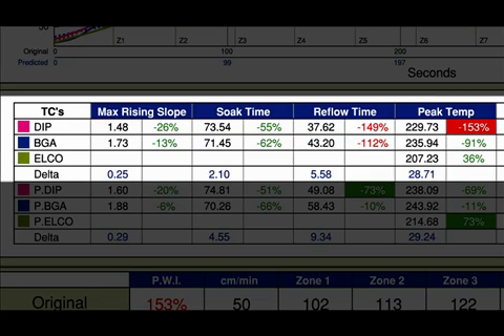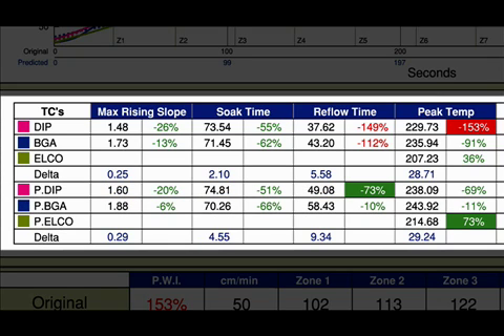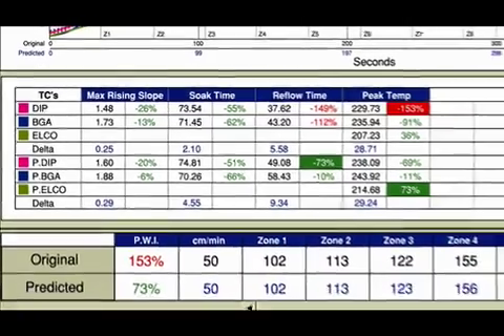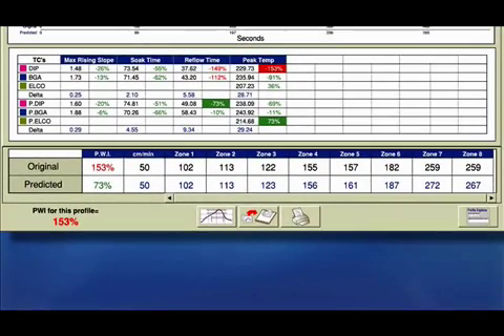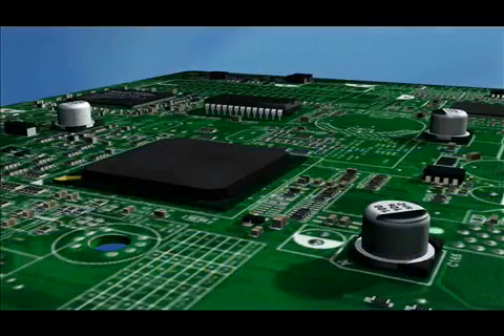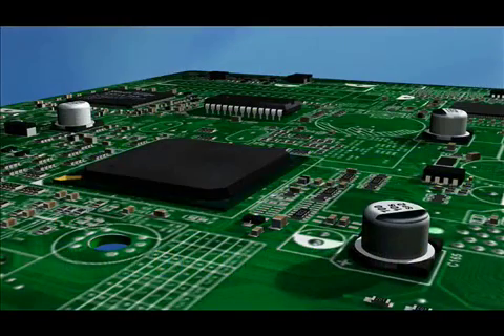So what can you do? KICK software makes this next task a breeze by giving you a predicted solution, striking a balance across the board. KICK Navigator, KICK's prediction utility, shows an in-spec profile now for all four variables, as well as my special ELKO spec, when using the new recommended oven set points shown here. Now all I need to do is change my oven set points, and I have an in-spec process for my DIPs, BGAs, and ELKOs — all on the same PCB.